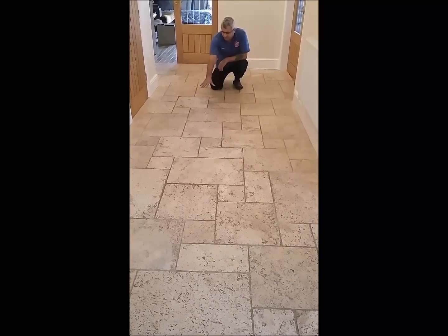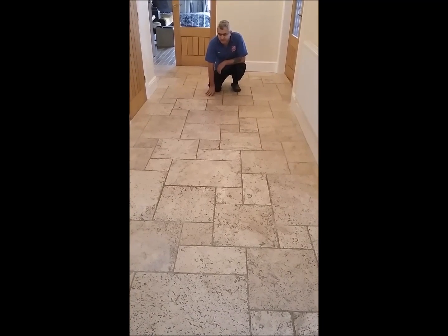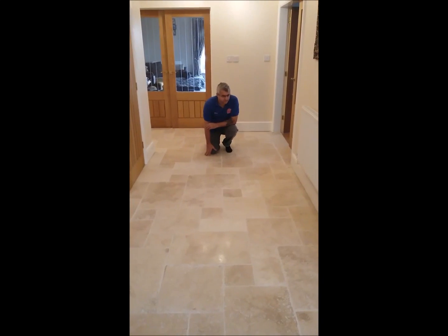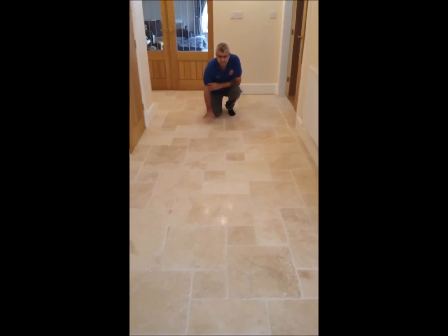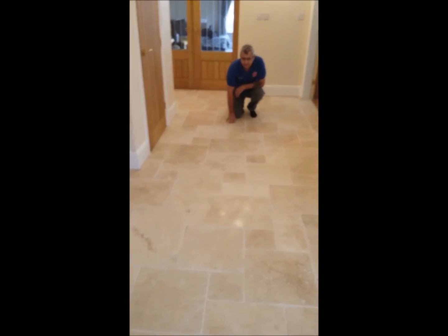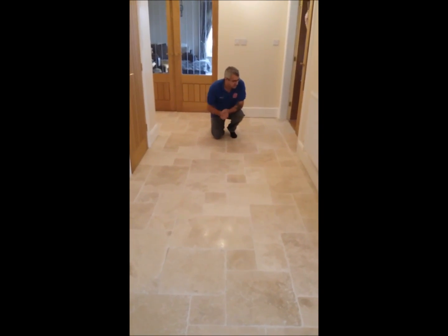We will show you the results of this floor. The floor is just restored and polished — that's how it looks, as you can see. Restored and looking good.